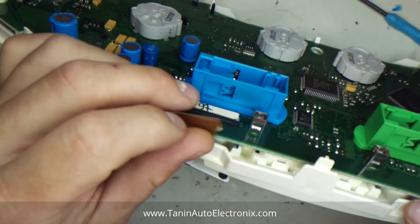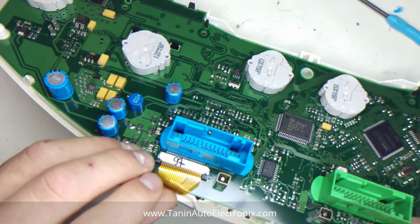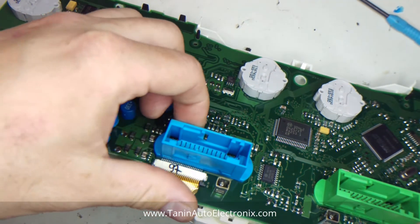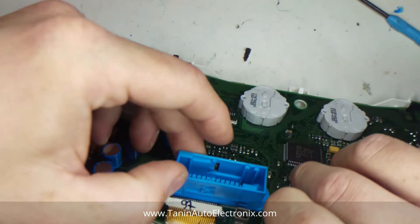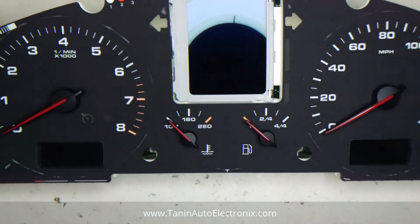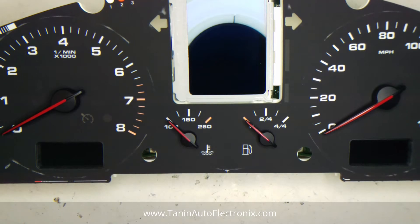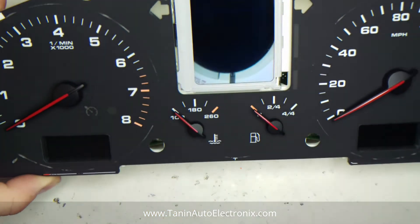Now to get this part in — just push the ribbon into the connector like so. Push the two tabs down to secure it. And then we will do a final test to make sure everything is good to go.